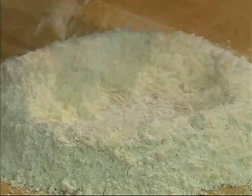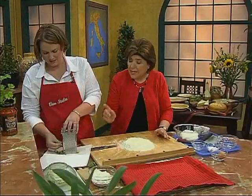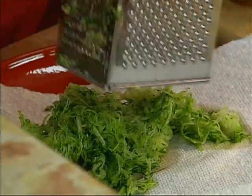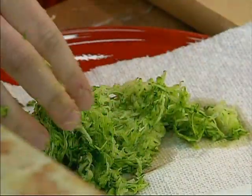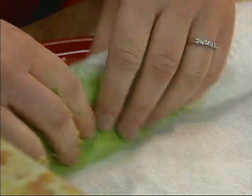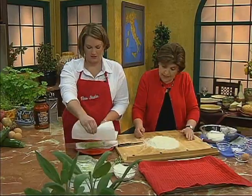The zucchini does have a lot of water. It still has some water, so we want to make sure it's very dry. She did it on a paper towel — I was giving her a few tips earlier. We're going to roll it in the paper towel to soak up all that water. You want to do this maybe an hour, an hour and a half before you're ready to put this together.